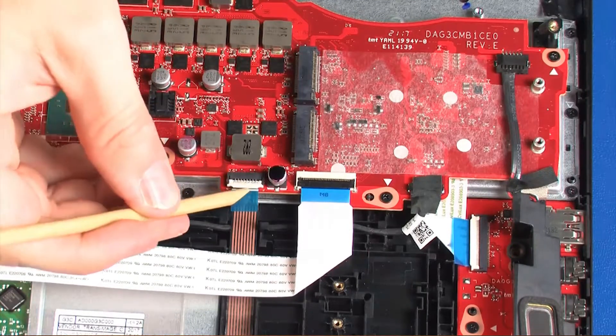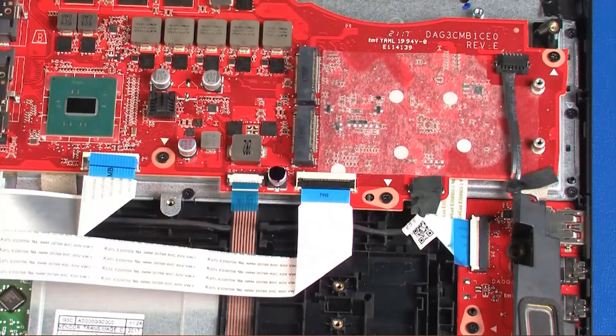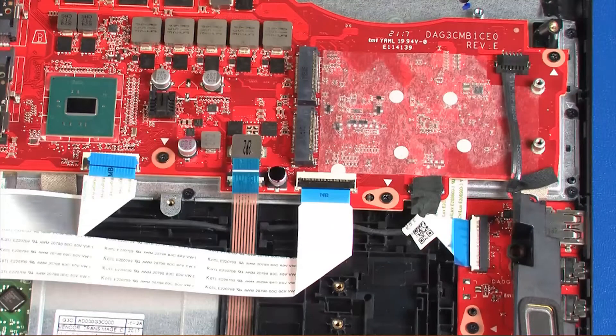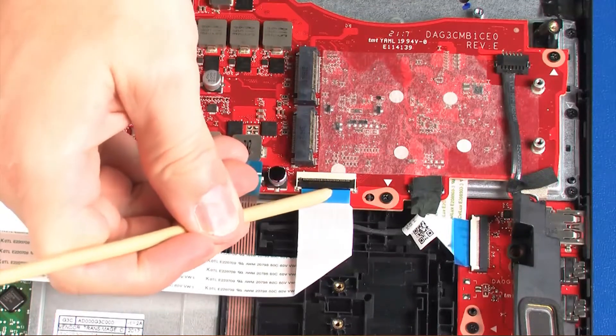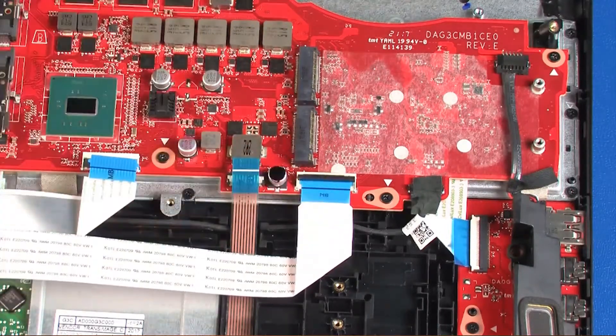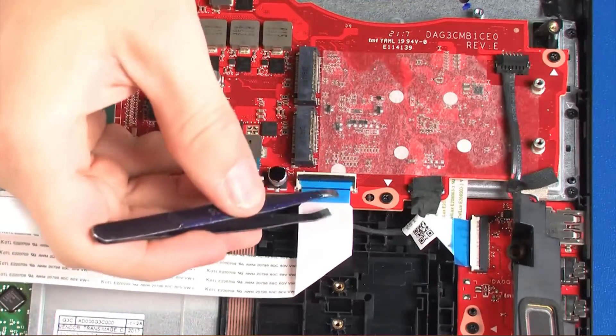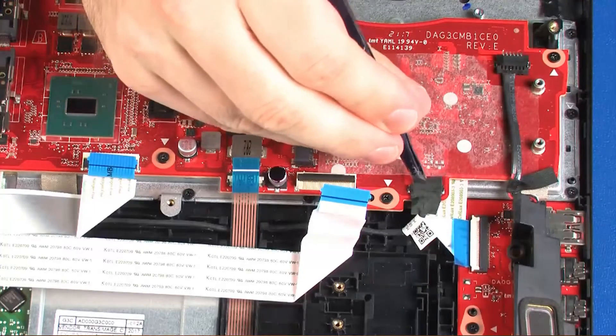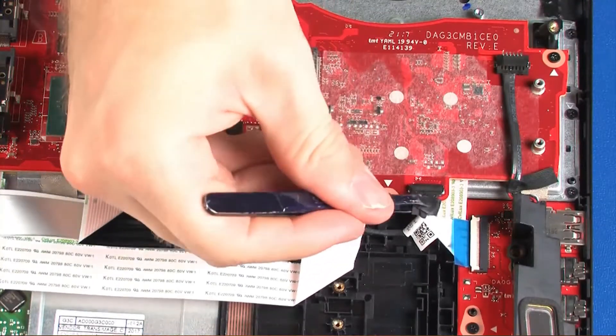Using minimal force, lift the locking bar up on the touchpad button board ZIF connector and disconnect the touchpad button board ribbon cable from the system board. Using minimal force, lift the locking bar up on the keyboard ZIF connector and disconnect the keyboard ribbon cable from the system board. Disconnect the speaker cable from its connector on the system board.